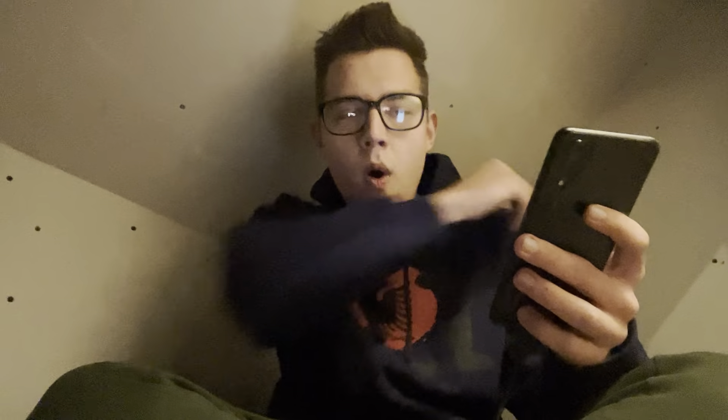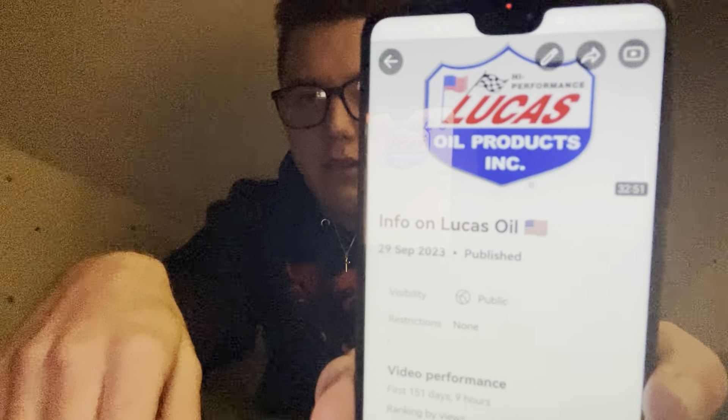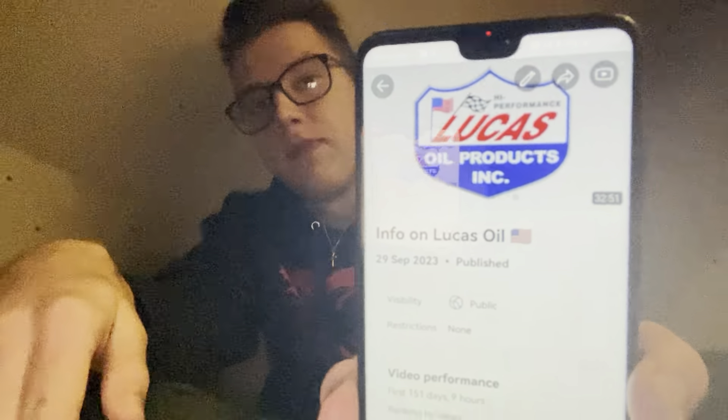A couple months ago, around four months ago, I talked about information on Lucas Oil. If you guys want to check that video out, feel free to do so. I did that one on September 29th, almost the end of September, and it started by October 2023 — that was four months ago. And now today I'll be doing something a little bit similar to that.